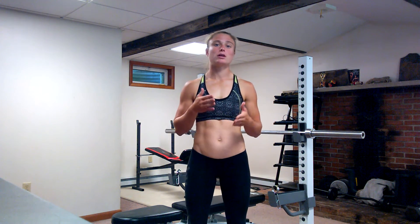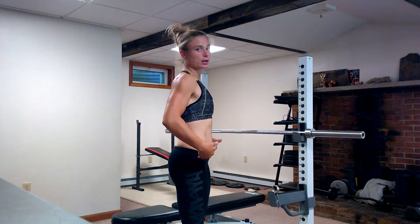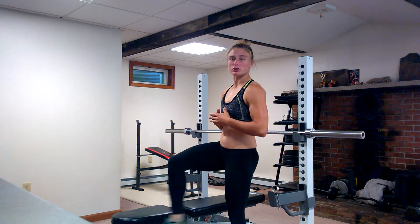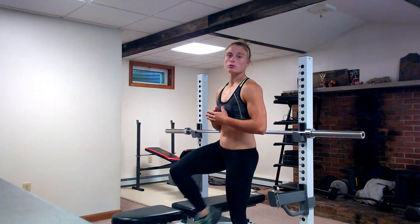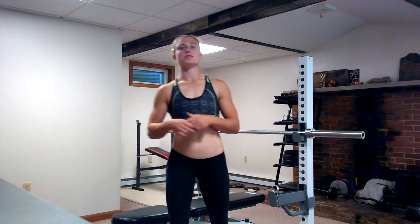The gracilis also helps with internal hip rotation — if you have your knee facing straight and you internally rotate that whole leg, that's internally rotating the hip. It also assists with hip flexion — bringing the upper leg forward. Additionally, it is a weak knee flexor, meaning it helps out a little bit but not enough to be considered a primary knee flexor. It is also a weak knee internal rotator.